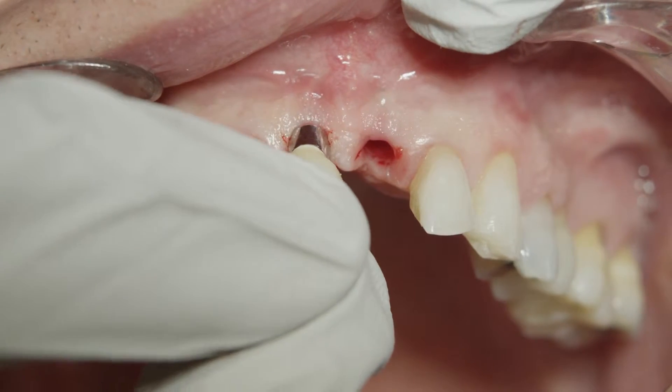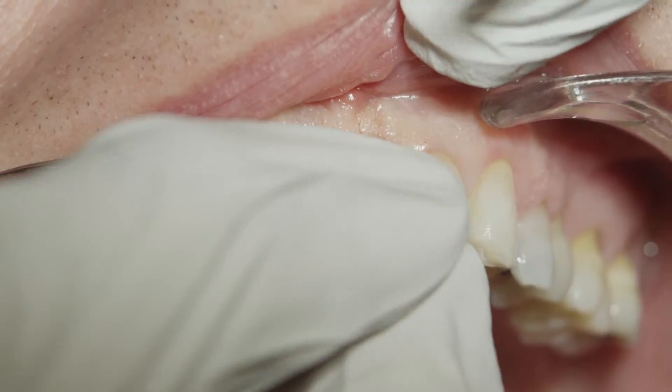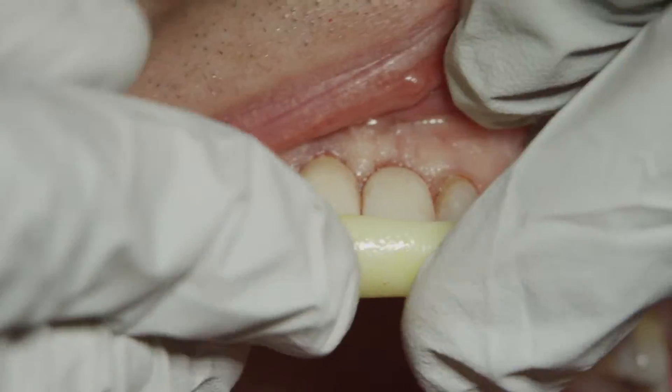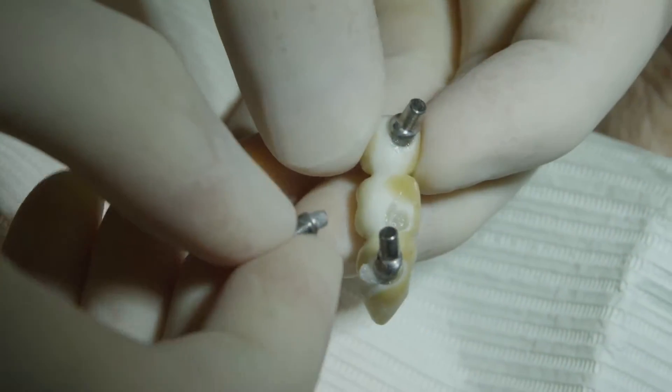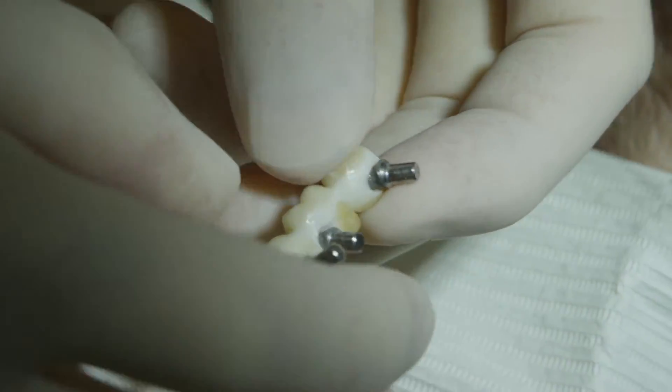If you're inserting multiple single crowns, a jig can also be made directly over these crowns and adjacent teeth. If inserting a bridge, the bridge itself can be your jig.